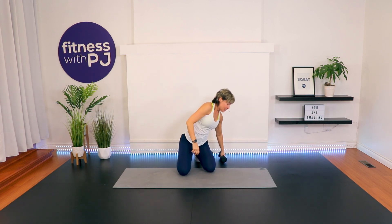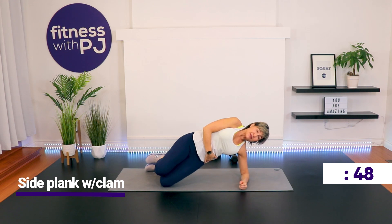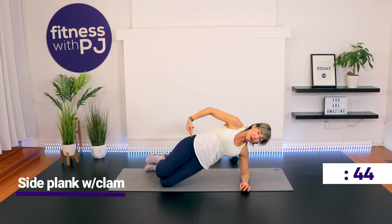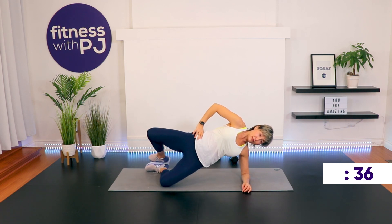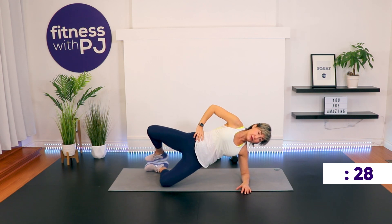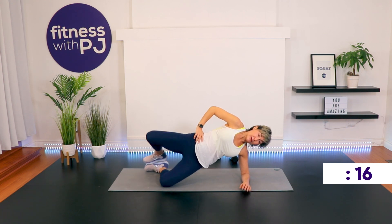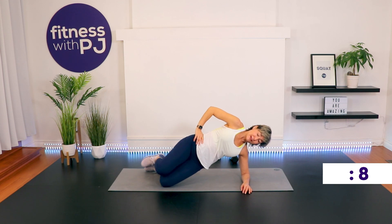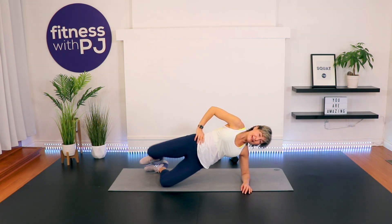Take yourself down onto one side for a side plank. Knees are bent, elbow underneath the shoulder. Once you've got that, lift up. Now we worked the inner thighs, so we need to work the opposing muscle group — the outer hip, the gluteus medius. Keep the feet together and open and close. If this is too much for you, just hold the side plank — adding the leg movement definitely intensifies the move. Be slow, controlled, and mindful.